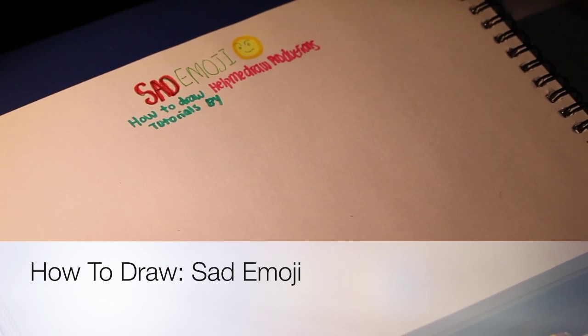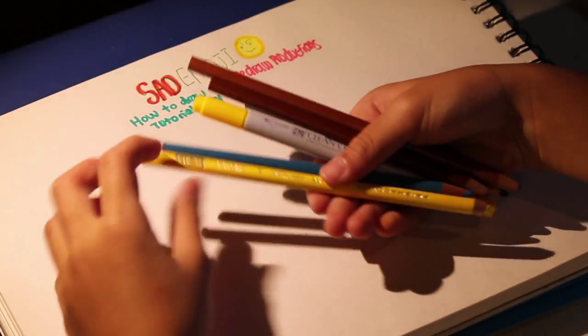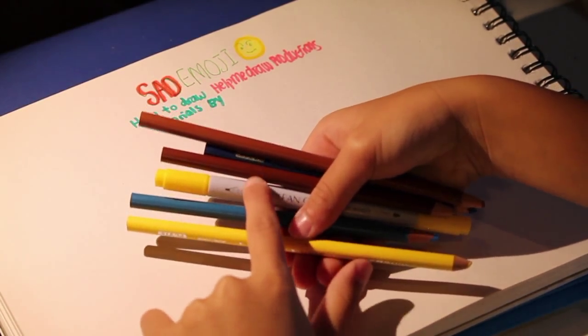Hey guys, welcome back to Help Me Draw Productions. Today we're going to be learning how to draw a sad emoji. So all you'll be needing is a few shades of blue and brown and yellow, and one yellow marker.